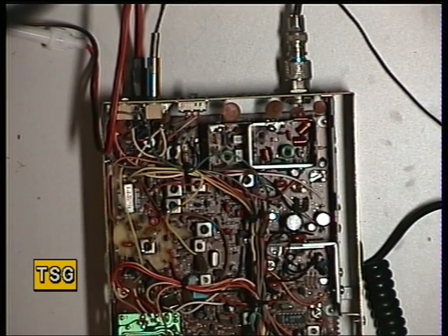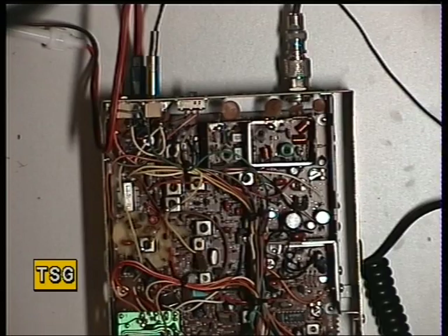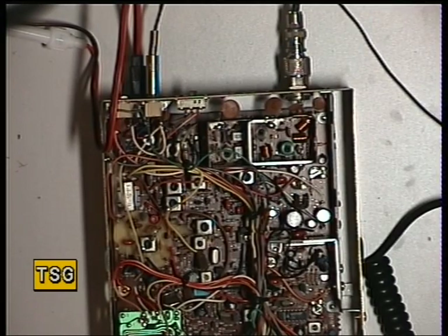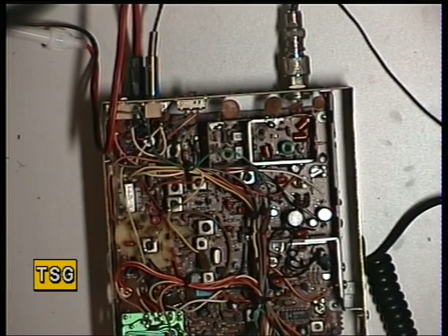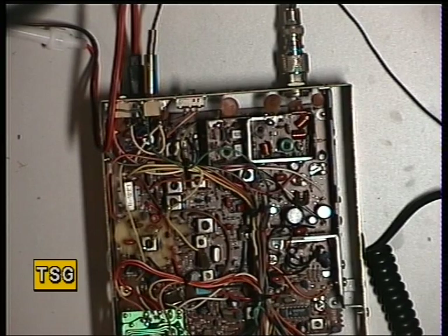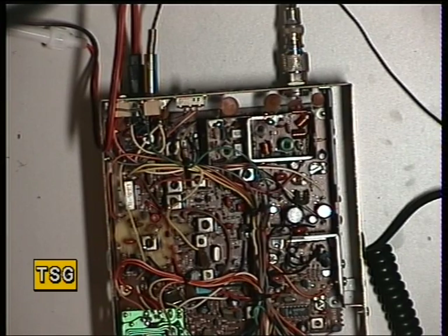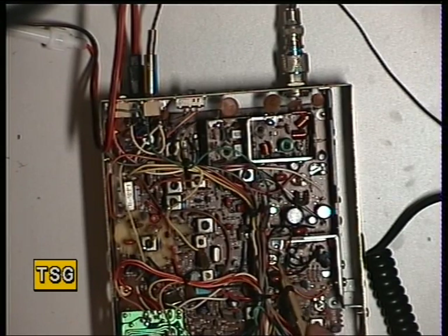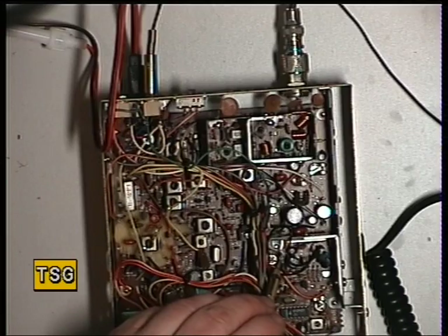Now we'll go for the squelch. As I've said many times before, you don't want the squelch set so that no matter what signal you put in it never opens. So I'm going to put the squelch on full, turn the signal generator up — and that came in at 10 microvolts. I'll turn the squelch right down, turn the signal generator up, set the squelch to threshold, and put the signal generator back on. That's absolutely brilliant — it comes in exactly where you would expect it to.